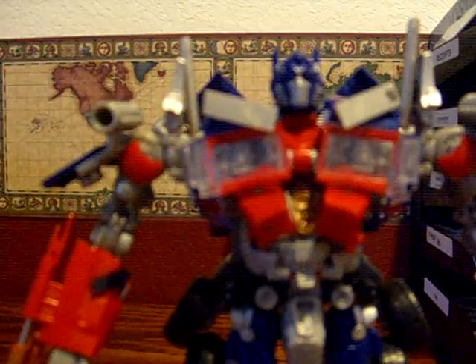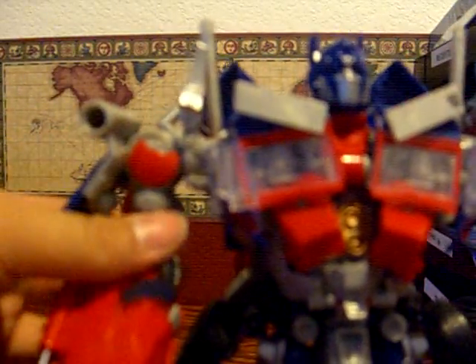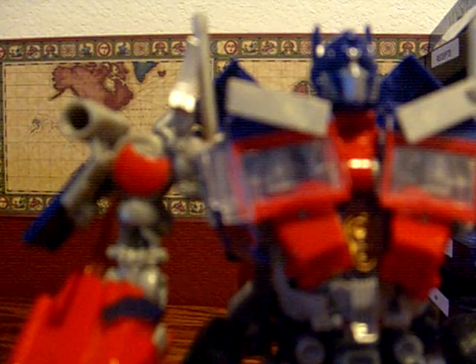He can fight all three Decepticons, if only I had them. He also has a Jet Mode, but I don't think I can show it right now because I don't have any time. So yeah, this is a really crappy review of Leader Class Optimus.